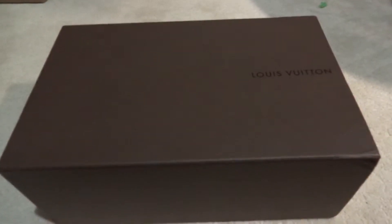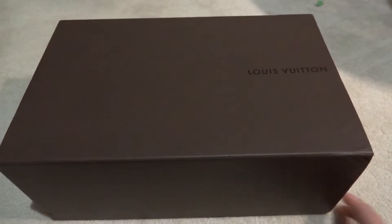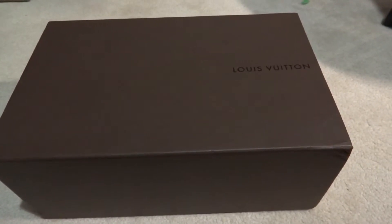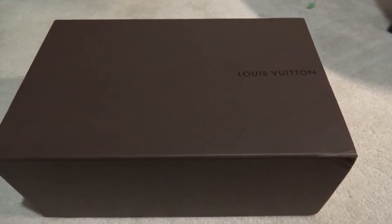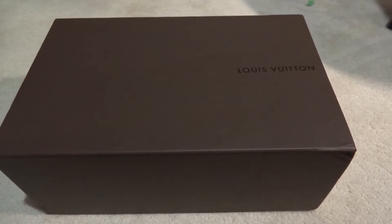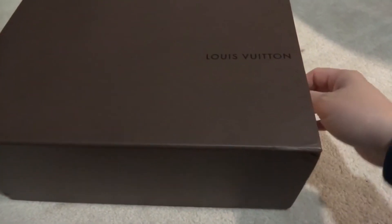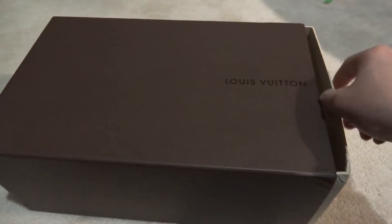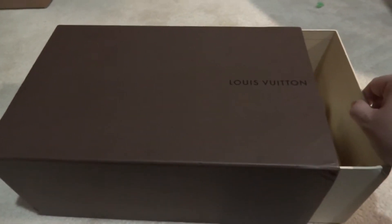Hey guys, just doing a quick unboxing of my recent purchase which is a Louis Vuitton Point Break sneaker boot in green. I picked this up today and I'm just gonna do a quick unboxing so you can see it.